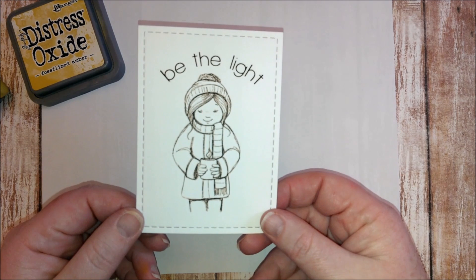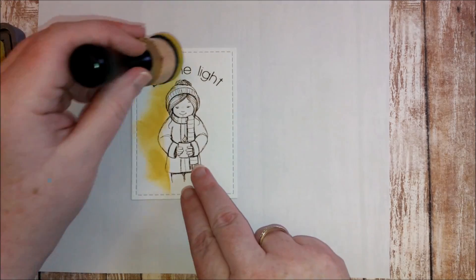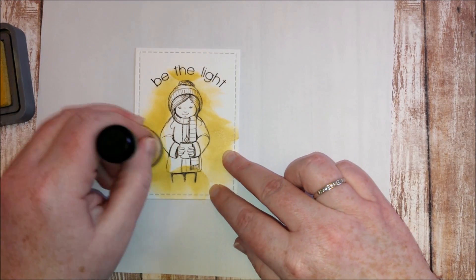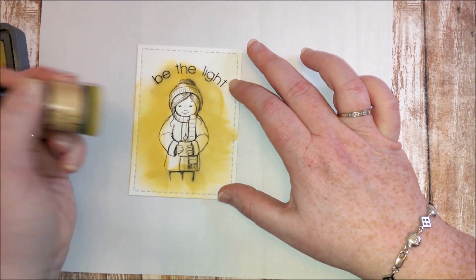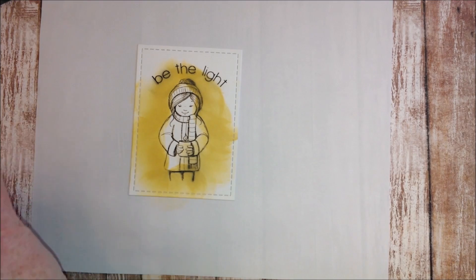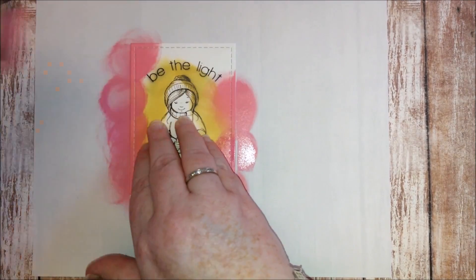Hello, it's Mandy here. Today I am sharing a card using the Be the Light kit by Phyllis Harris. This cute little girl is holding a candle and I have stamped her onto some card with the sentiment in place. I'm using my distress oxide to create a background. I won't be coloring the girl on this card — I have another girl that I pre-colored to go on top, so if this gets messy it's totally fine.